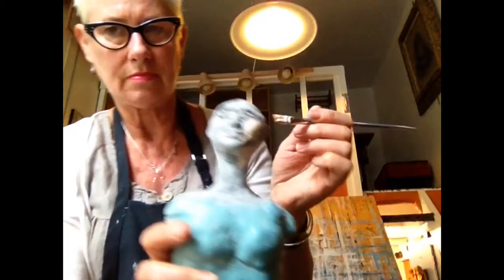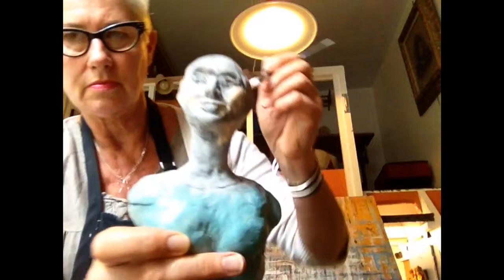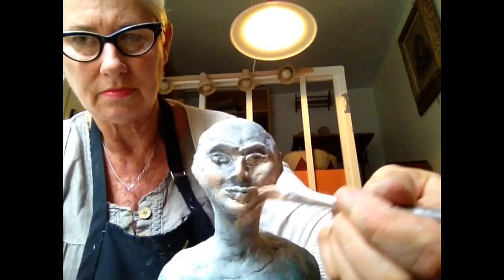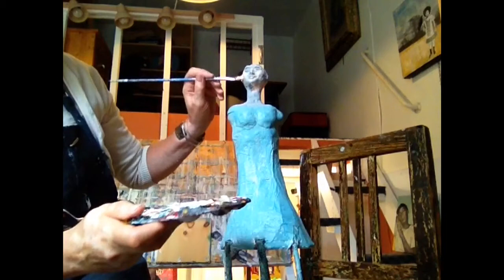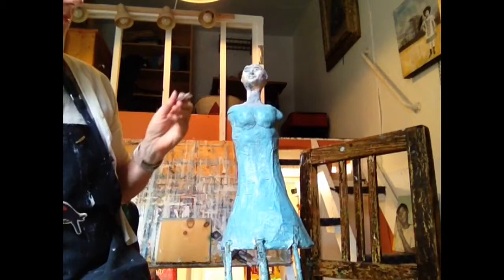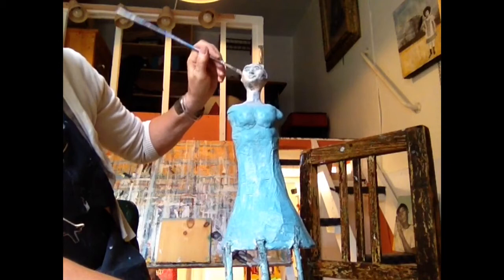Now we're doing the flesh tones. I usually mix a little bit of white with a tiny tiny bit of red paint, typically a little bit of yellow and maybe a touch of brown. I just keep experimenting until I get a shade that I'm happy with, and I encourage you to do the same. This is fun because she's finally coming together — she's starting to look kind of human instead of like a prehistoric clay person.